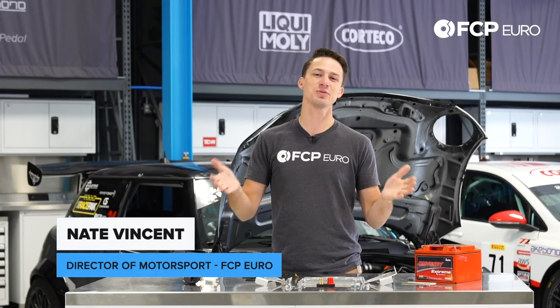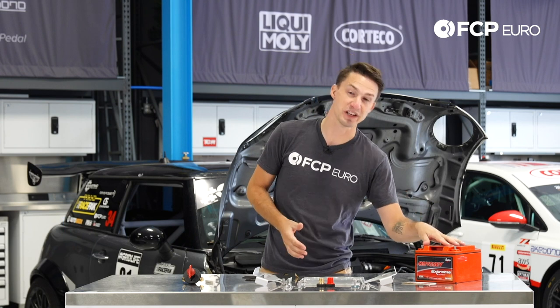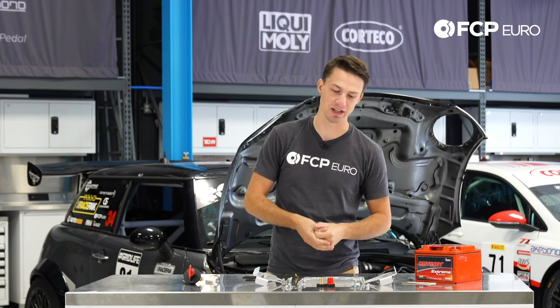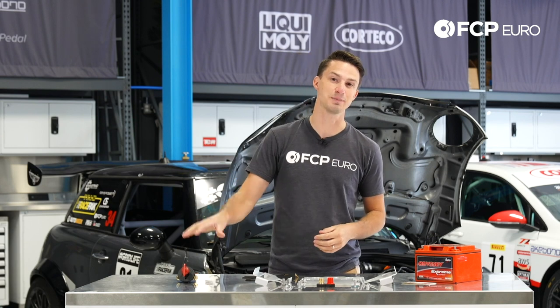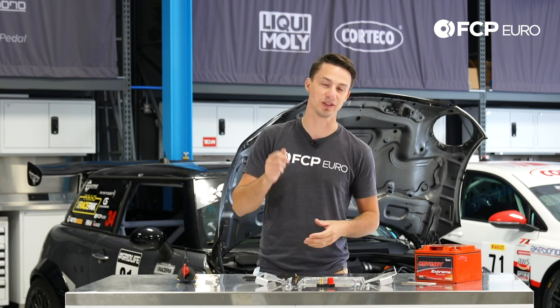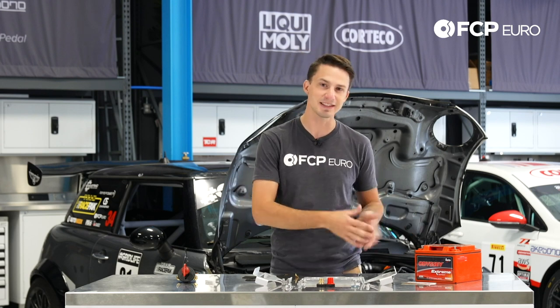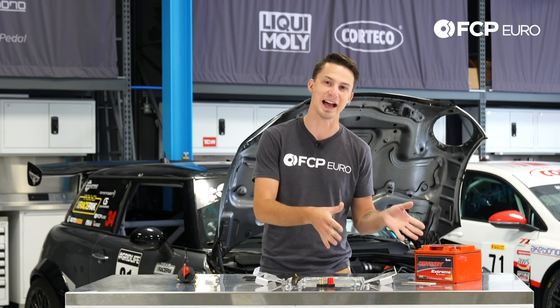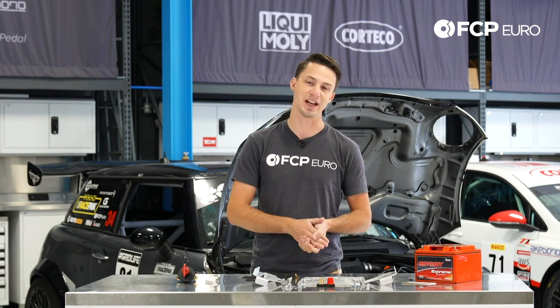What's up guys, Nate Vincent here and we're going to be doing something a little different today. We are going to be installing this Odyssey battery relocation kit in this mini right behind me. We're also going to be adding a kill switch and we're going to be doing this to race spec. So we're basically going to make the kill switch kill the engine and disconnect the battery from the car. We realized that we sell a lot of these kits and there's not a lot of information on how to install this kit properly and how to install a kill switch, so today we're going to show you how to do it.